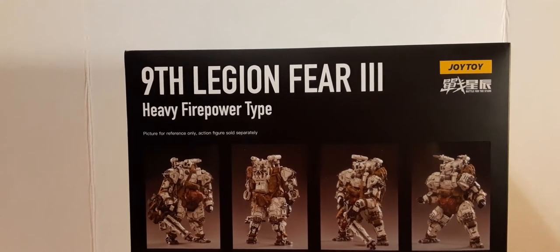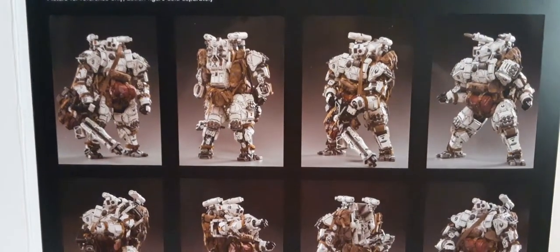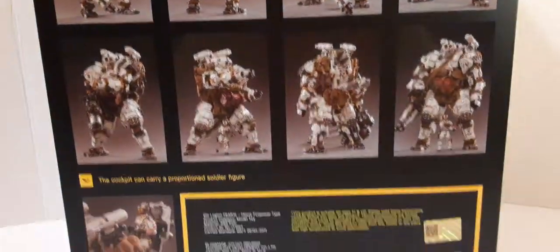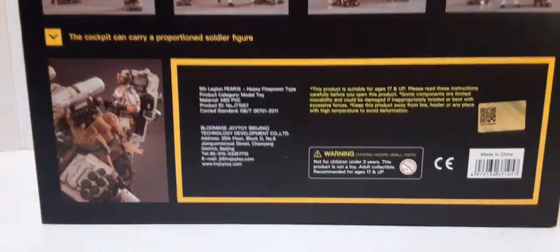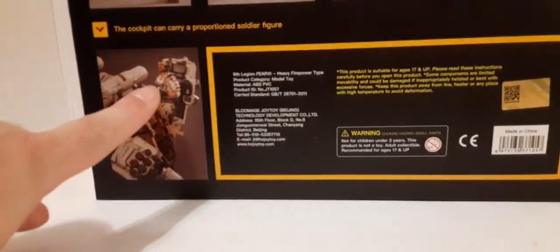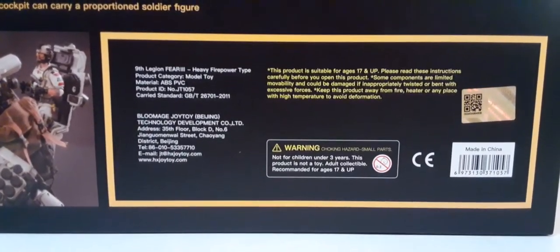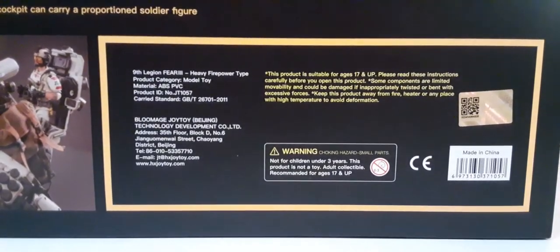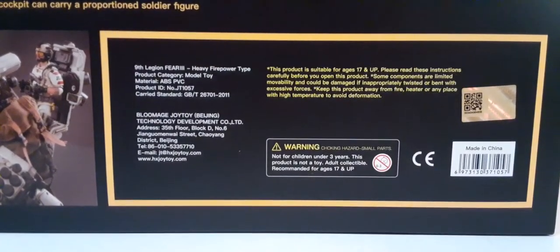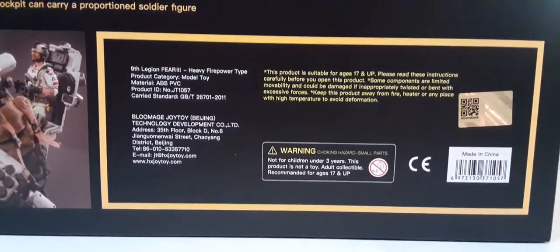Then we have a little saying: 'Pictures are for reference only. Action figures sold separately.' We have several product shots of the Fear 3 mech. Down at the bottom, you can see there was going to be a figure included with this set, which is very unfortunate — it was a pretty cool looking figure but they scrapped it, maybe due to cost. We have product and Joy Toy information, and in yellow, some recommendations from Joy Toy. We also have warnings for children under the age of 3. Then a foil gold QR code, Joy Toy logo, and a UPC — made in China.